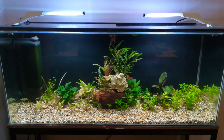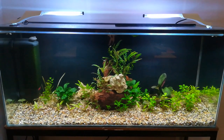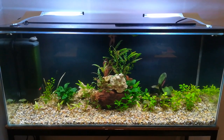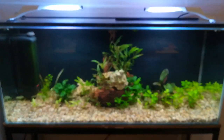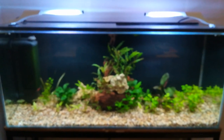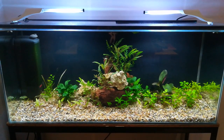Hello again. I wasn't planning on making a new video that quickly, but things just happen. Today I was driving by and popped into Maidenhead Aquatics in Dobby's Garden Centre, and I have discovered two new plant species.